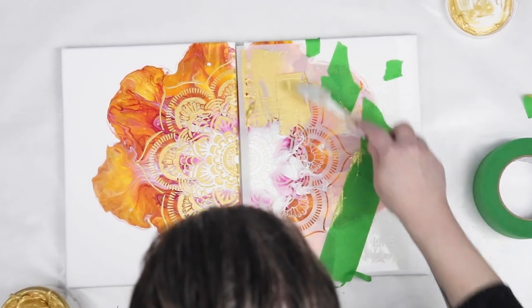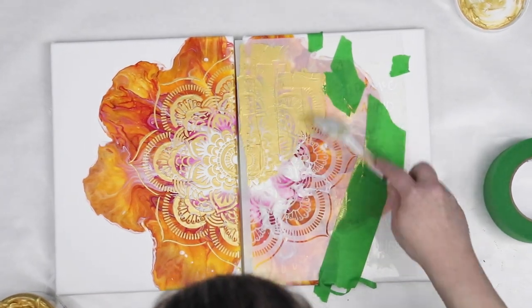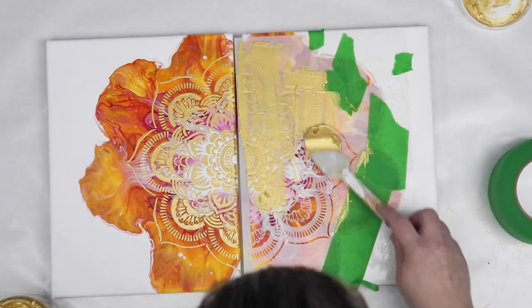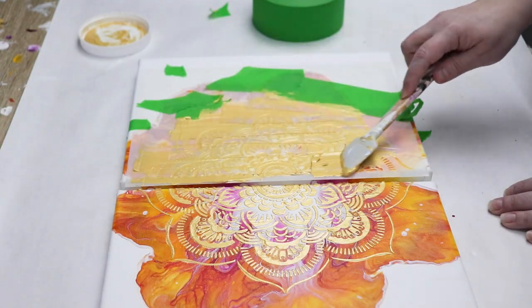The gold just dries really beautifully and my stencils lined up, so this turned out to be a really nice set. I think that gold will look really good once I get some resin on it and it'll just be a really cute matching piece.